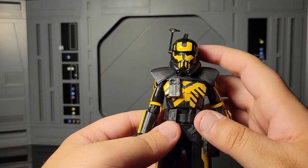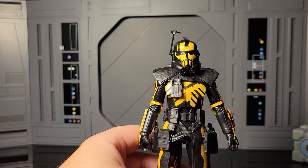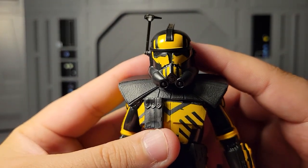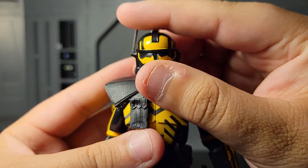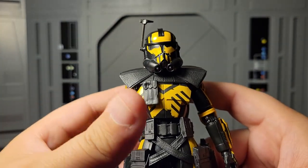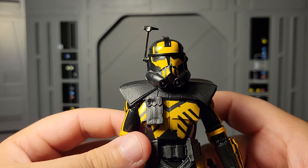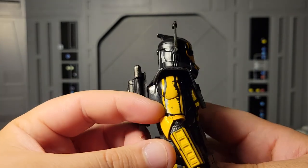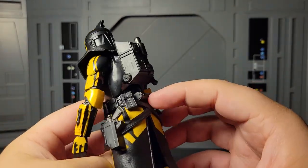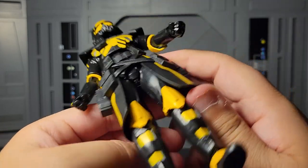Other than the plastic difference, it's the same exact mold and everything. The commandos we're going to be getting at some point do have slightly different molds between the commandos and Hunter, but we'll see when we get them. This figure is beautiful — his face looks amazing. The paint detail all around is excellent. Normally that kind of unpainted look would annoy me on other figures but it works perfectly here, matching a weathered clone look really well.